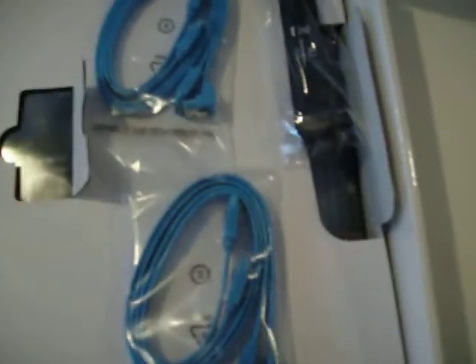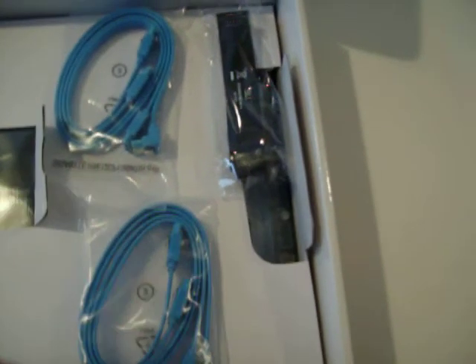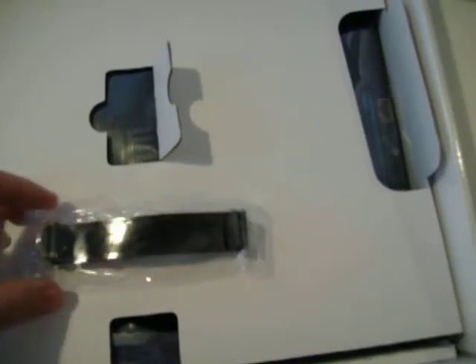You also get a multilingual quick-start instruction guide — essentially, put your CPU here, put your memory here, push this button, and all good things will happen. You get four SATA cables, two of which are right-angled; each plastic bag contains one right-angled and one non-right-angled SATA cable. You also get one SLI connector for two cards. And finally, we get to the board itself, which is underneath a cardboard protective layer and inside a static bag.